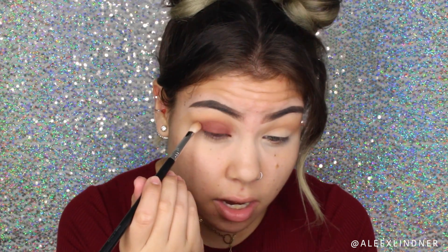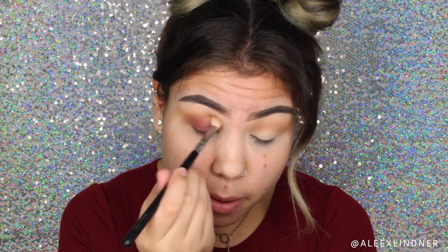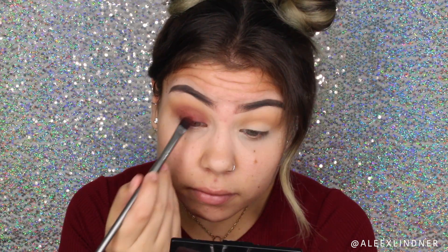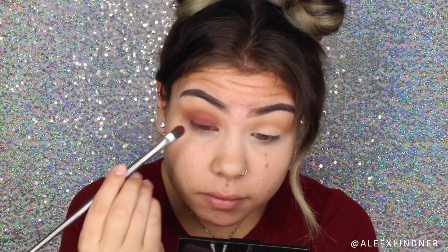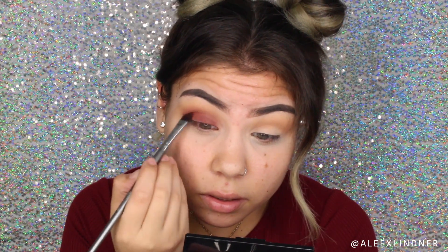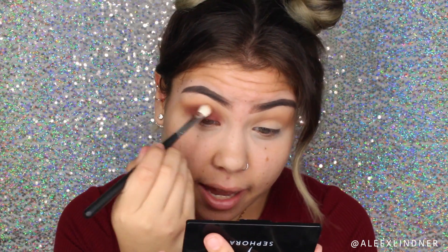Now I'm going to go back into my Sigma E25 brush and go back into that Unseen shade, applying a little bit more of that crease shadow to help blend the red a little bit better. Then I'm packing some more of the Enigma shade back into my lid, because every time you blend you lose some of that intensity, so I want to intensify that wine color a little bit more. Then back into the Morphe M433 brush to blend out.